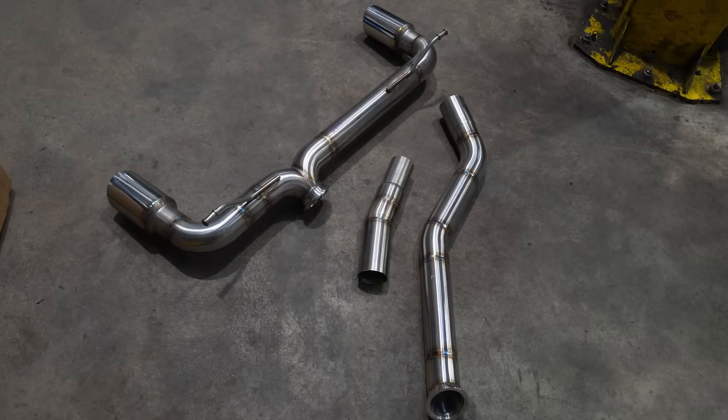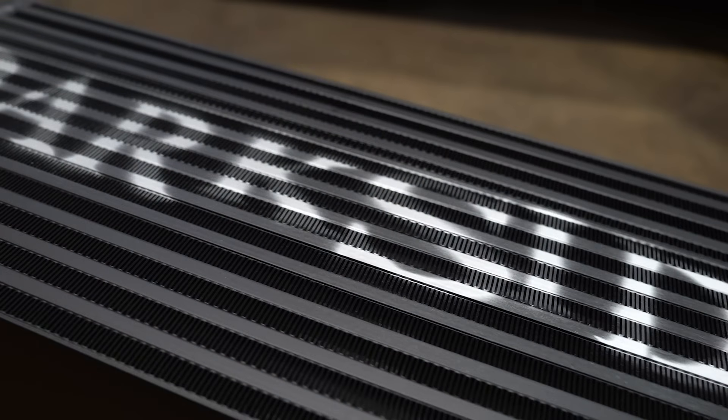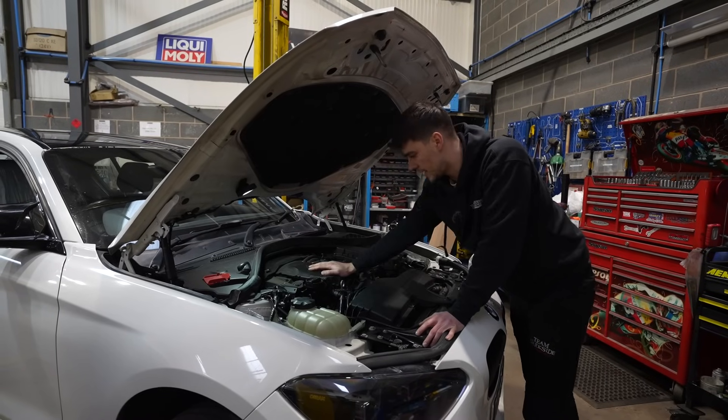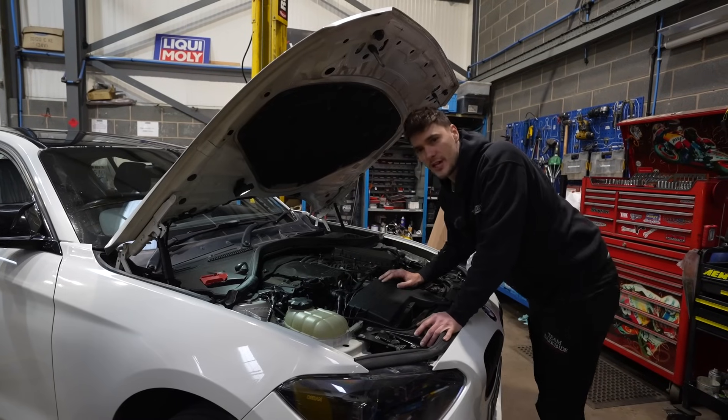We've got the cat-back exhaust system, new rear valance, front-mount intercooler, and then we'll be tuning it as well. But the first job before we do anything else is get this engine out and we'll have a closer look at what needs to be done to change the timing chains on this engine.